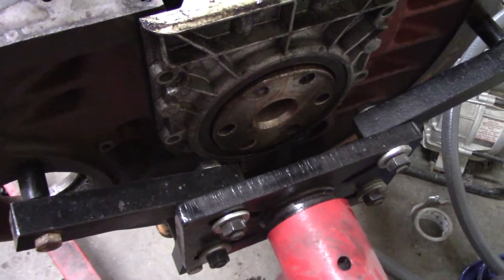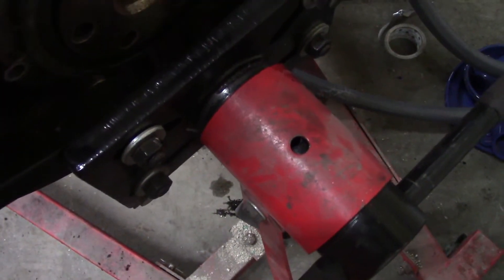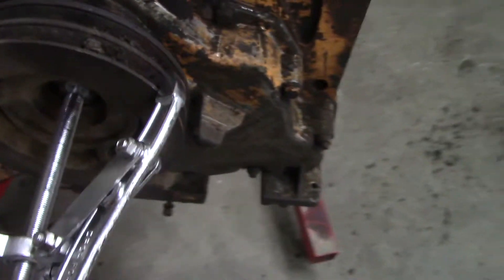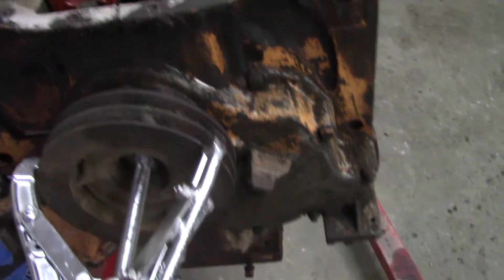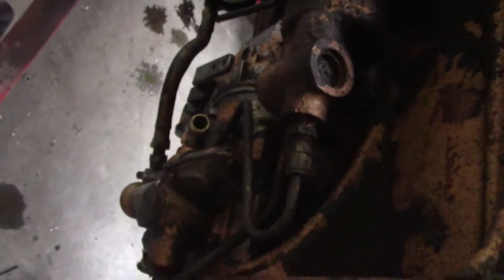Gotta tear this motor down for that 336 BD. So we gotta pull the crank out. To do that, I gotta get this rear main seal housing off. Looks like that bolt right there is holding me up - I'll have to take that out, can't get it off with that in the way. And this pulley has to come off. That seems to be working out pretty good - it's turning, coming off fairly easy. I'm gonna pull that off and take this timing cover off. Not sure if I have to actually take the injector pump off or not.